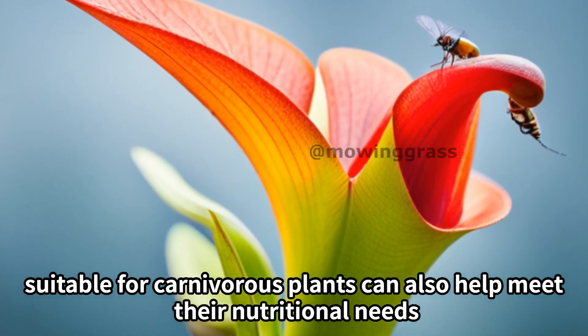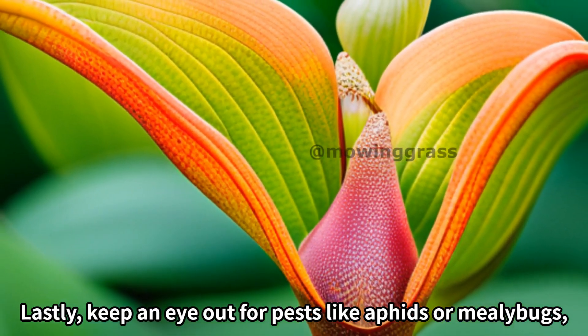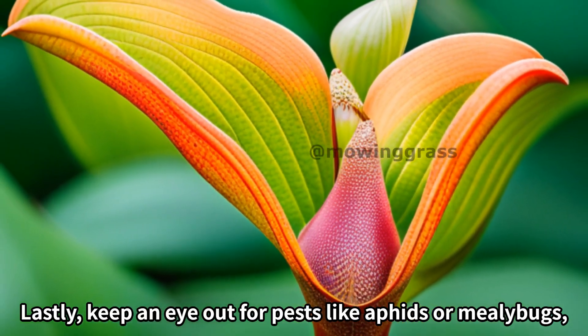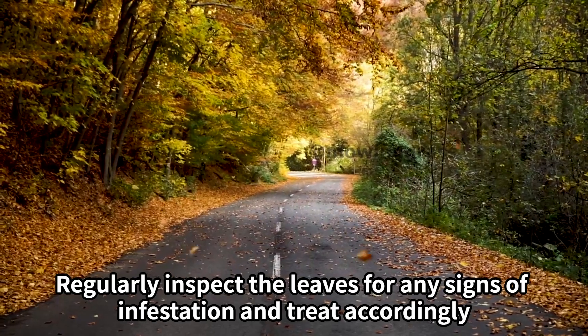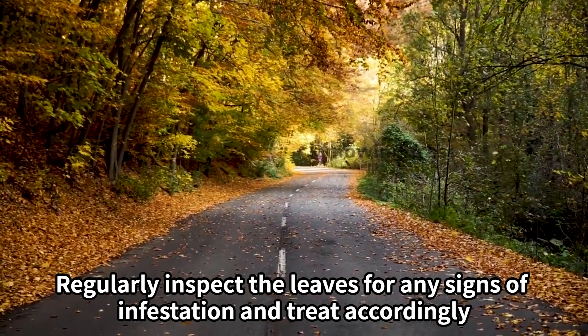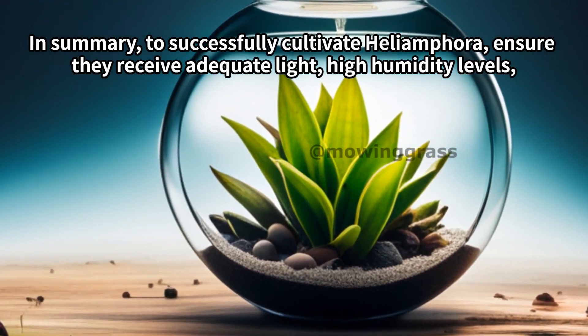Adding a pinch of slow-release fertilizer suitable for carnivorous plants can also help meet their nutritional needs. Lastly, keep an eye out for pests like aphids or mealy bugs which can harm the plant. Regularly inspect the leaves for any signs of infestation and treat accordingly.